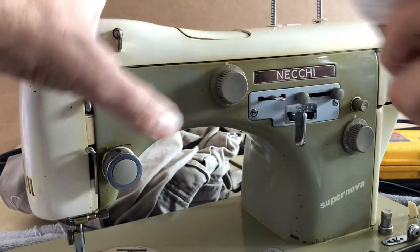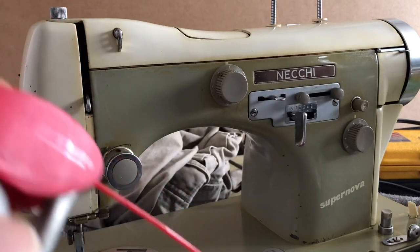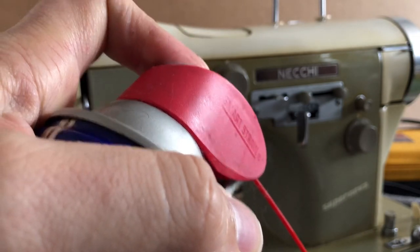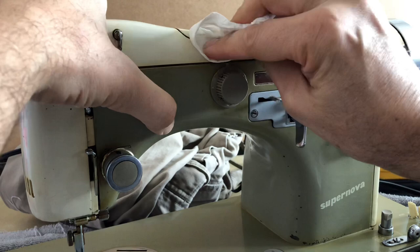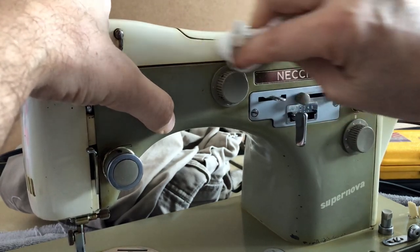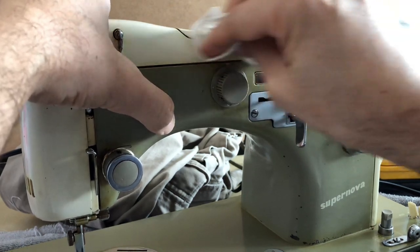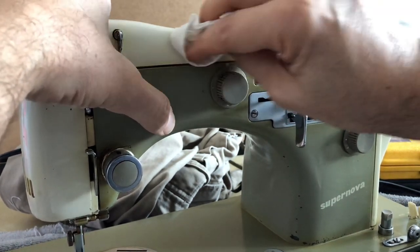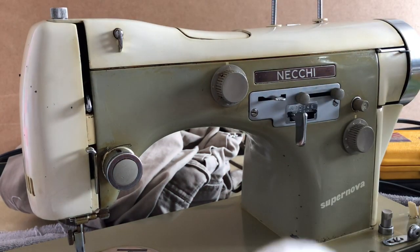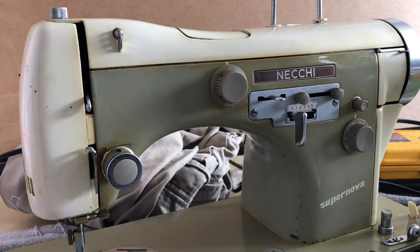I'm going to try putting some WD-40 right on the paper towel and rubbing it back and forth. There's nothing super scientific about this. It's doing okay, but I'm not dramatically impressed.